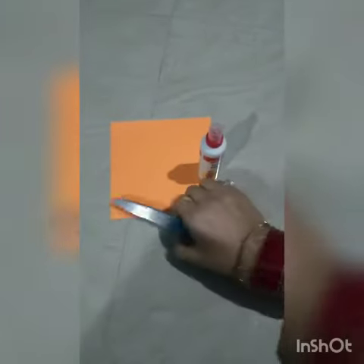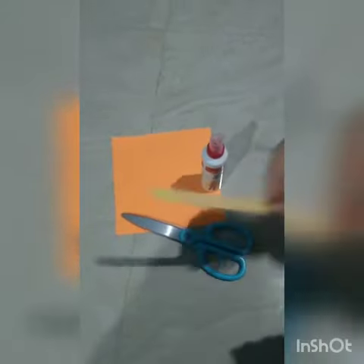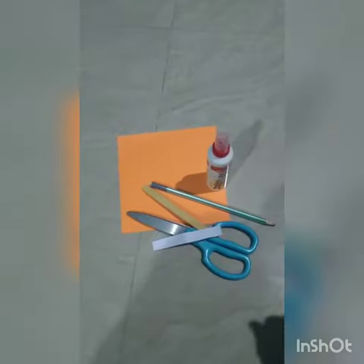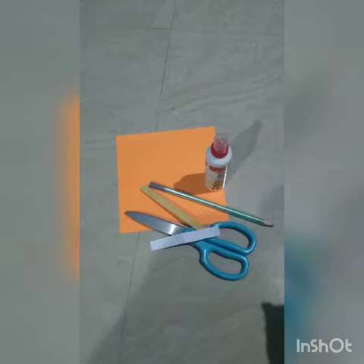To make this orange bar, we will need this orange color origami sheet, a glue, scissors, one ice cream stick, one pencil, and some cuttings which I will use for the decoration of the orange bar.